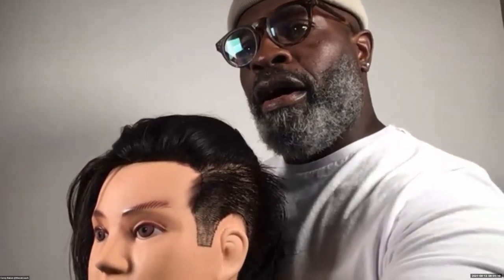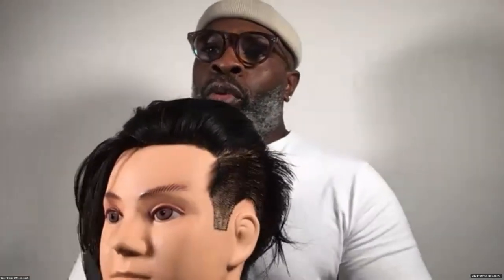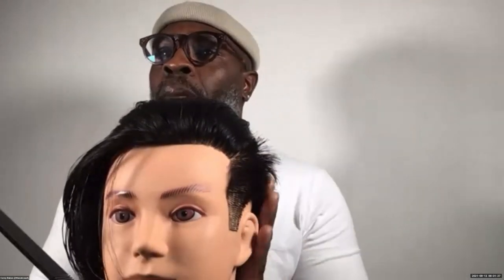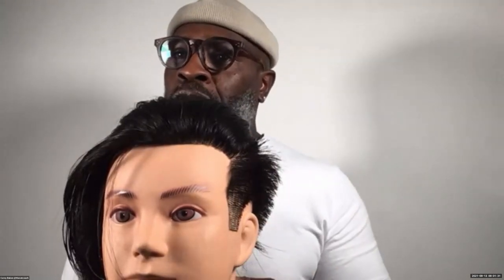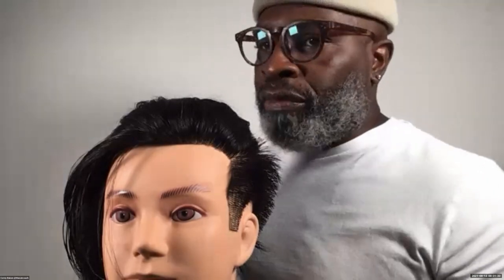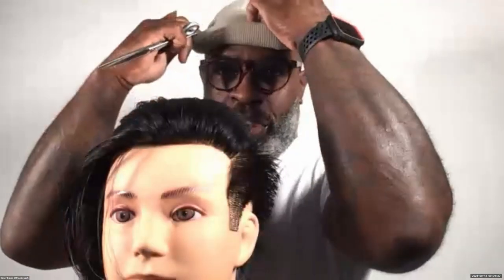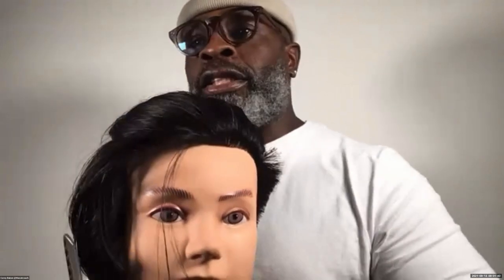I've already started, and you can see the beginning of my taper that I've done with shears. Damon's going to do it with clippers with his live model. We're hoping to give you the best perspectives of both types of approaches using several different techniques. If you guys have any questions as we're going through this, please feel free to dive into the chat box.